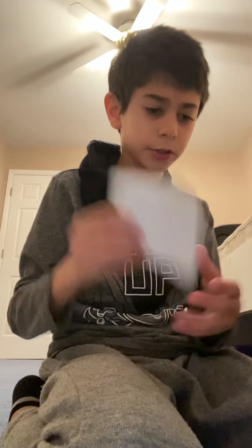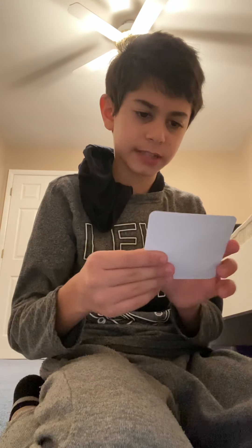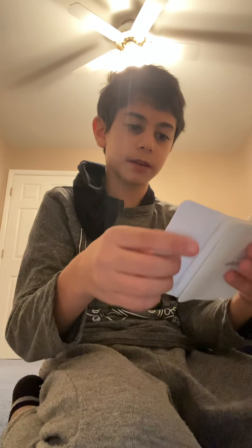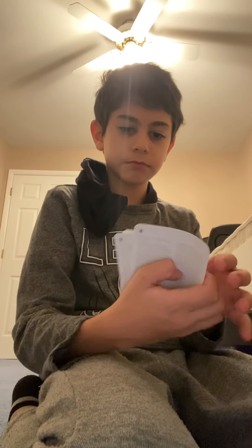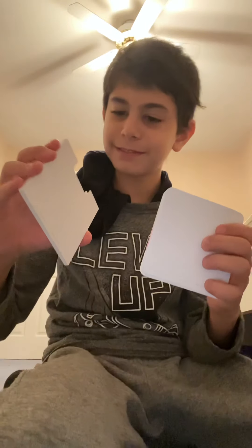So the instruction manual is first, then it's the safety and handling section, which I don't need — I already know how to safely handle it. So yeah, I got AirPods, guys!